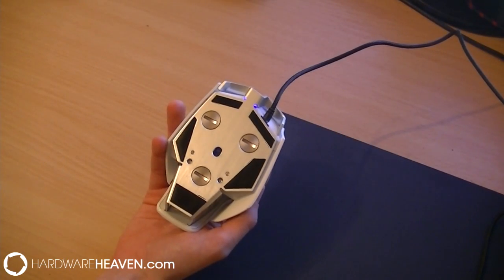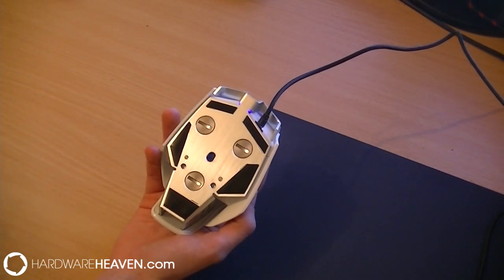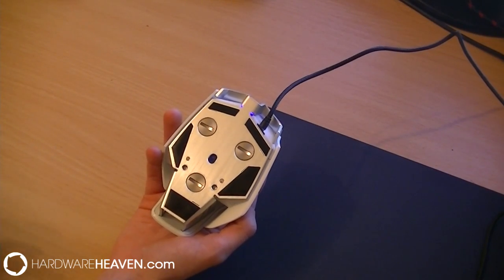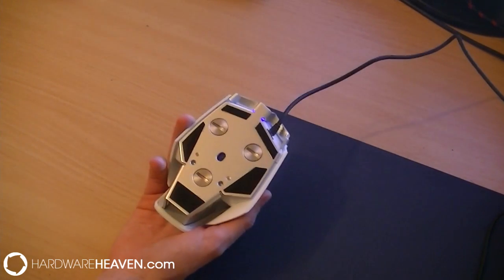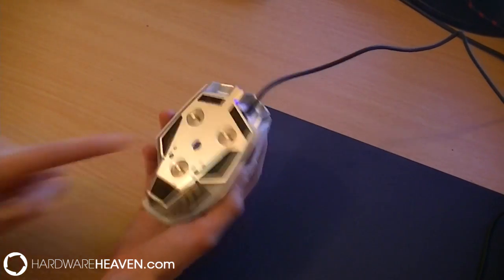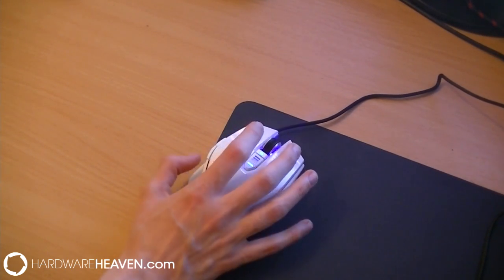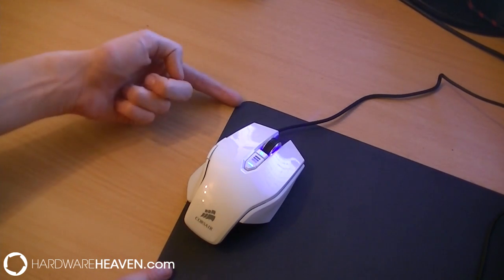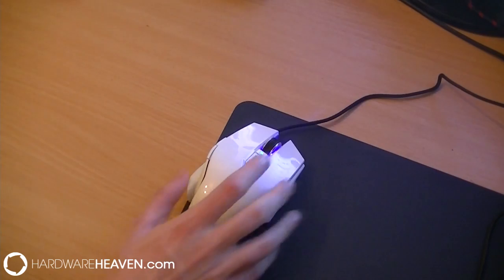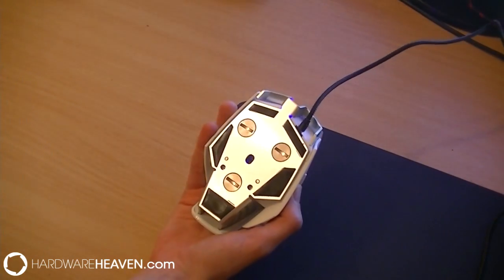If we look at the base of the mouse, we've got five mouse feet which are hard plastic providing a smooth surface for you to move the mouse as quickly as possible. We've got three different weight tools which can be moved to change the weight distribution of the mouse to make it glide how you want, and then obviously we've got the sensor in the middle. The mouse does glide very very well, although it does work a lot better on an actual mouse mat rather than the surface I'm using now.